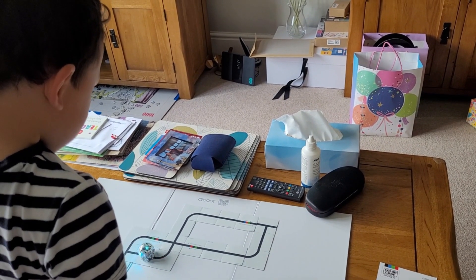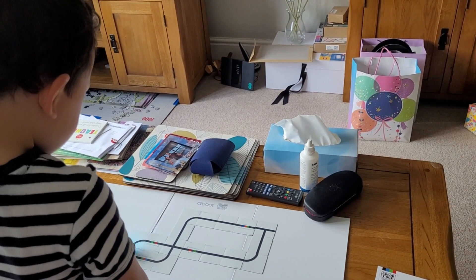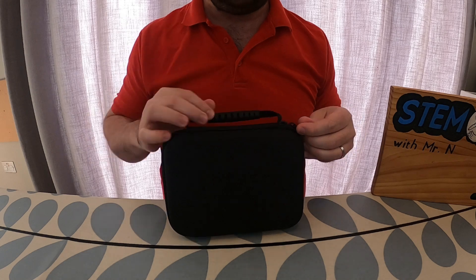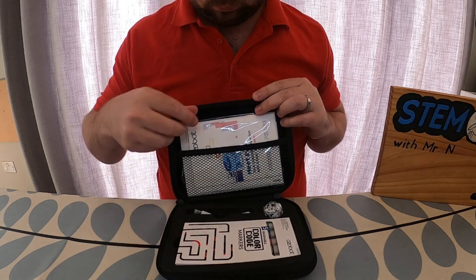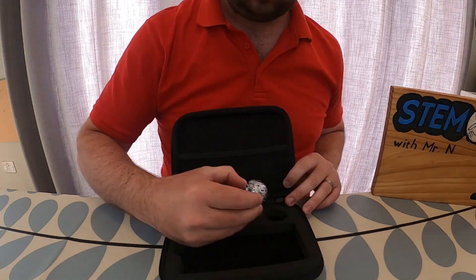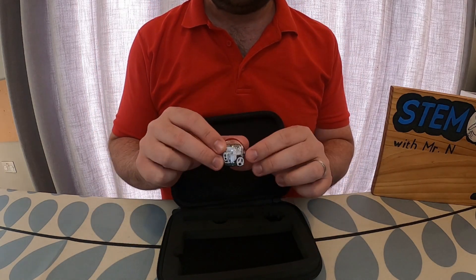Ozobot EVO is a great little robot for introducing children to robotics and coding as well as inspiring creativity. It comes in a protective case and in this you have some startup guides, a charger, some marker pens and Ozobot itself.